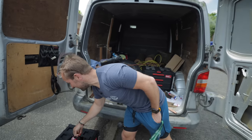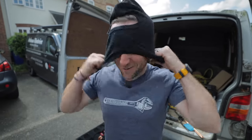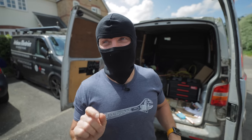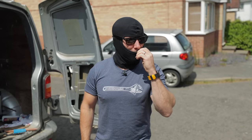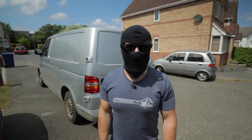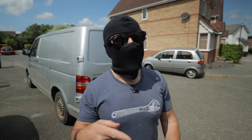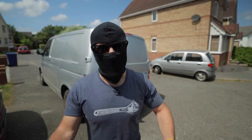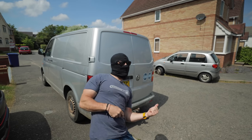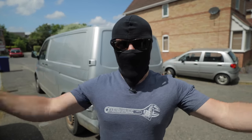I want to convince Lee of something today. I'm going to try and convince Lee that there's a new regulation whereby you have to wear a balaclava when you do soldering — I didn't get this at a stag do in Krakow. Lee's also added on another little job — the vanity unit second fix. So you're going to get a little bit of everything today: a little bit of electrics, a little bit of plumbing, and a little bit of this.